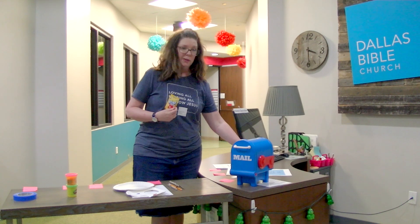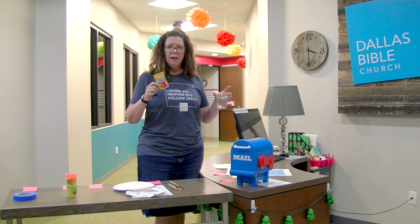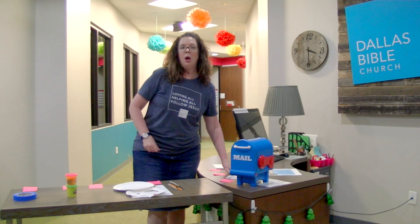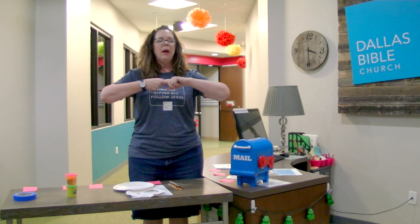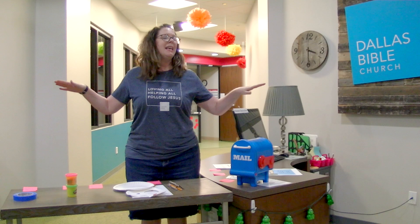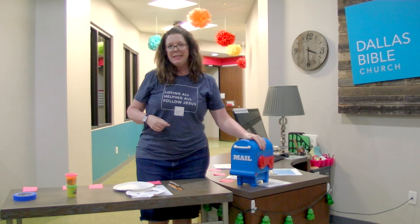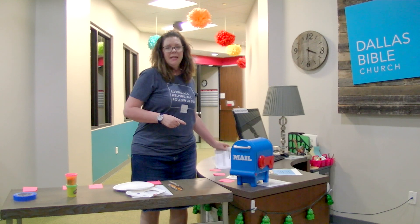When you mix the three ingredients together, is it possible to separate the lemon powder from the water once you've mixed it? Of course not — there's no way to do that. That's the concept of where we're going with the lemonade: when you mix it all together, there's no way to separate it. And that's what our Bible verse is for this whole month — nothing at all can separate us from God's love.